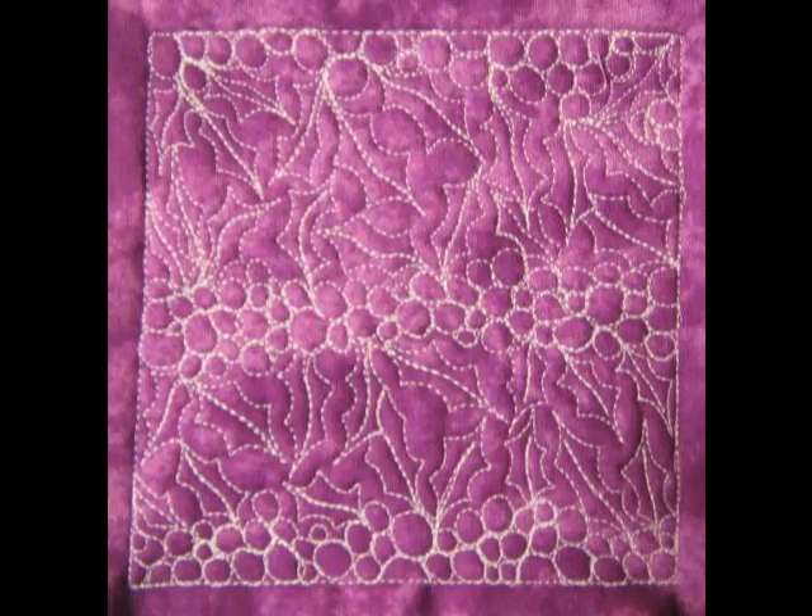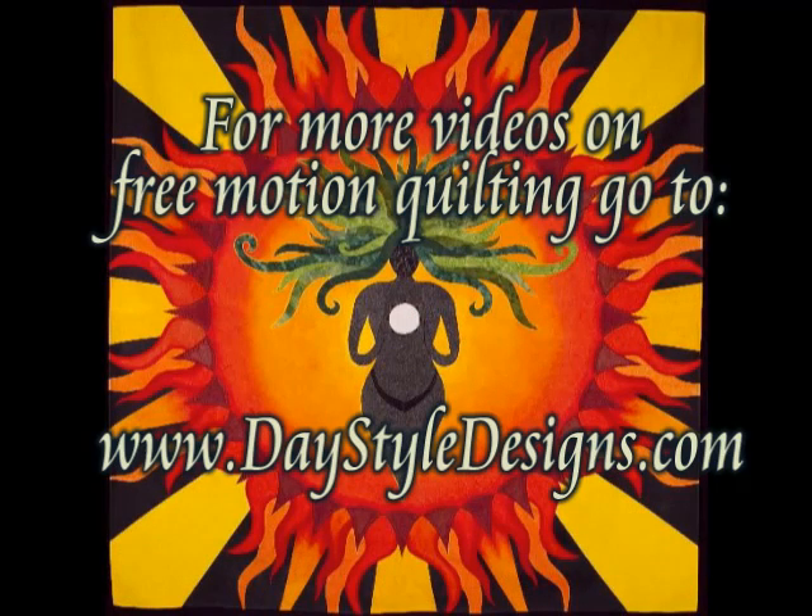And here's what it looks like when you finish. For more free motion quilting videos go to DayStyleDesigns.com.